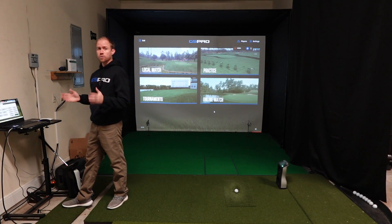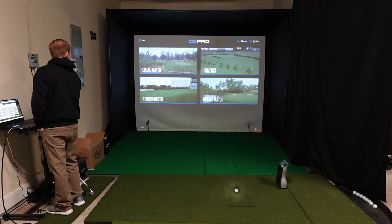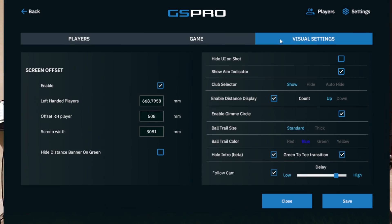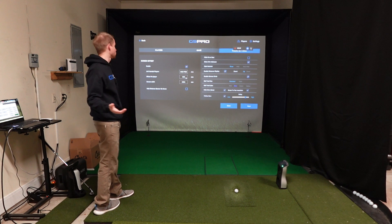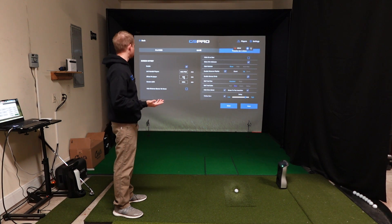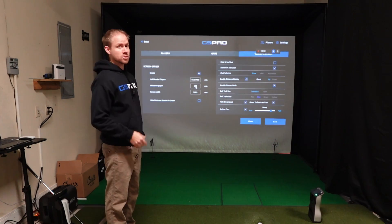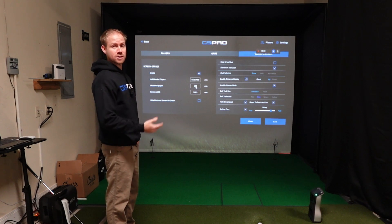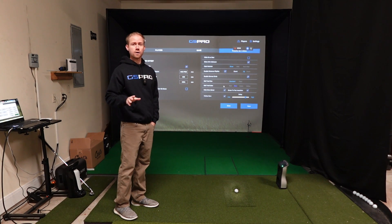So let's show GS Pro first. There are multiple ways to edit the offset in GS Pro. The first way would be to go into Settings and then Visual Settings. You'll see over here: screen offset. You can adjust it for both left-handed players and right-handed players. I'm right-handed. Just make sure that you put in the screen width and then the offset for right-handed players or whatever it is for you. They have it in millimeters — I'm not aware of a way to change it to inches, so I just do a millimeter-to-inches conversion on my phone and enter them in right there. This is the most accurate way to do it — just take a tape measure, figure out exactly what your offset is, and put it in here.